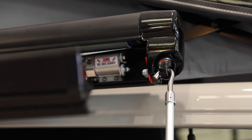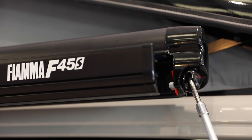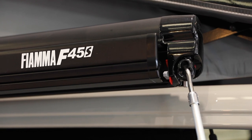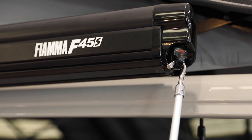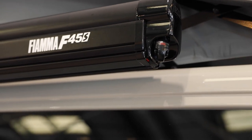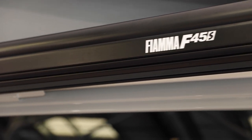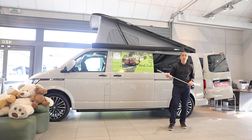Then we can finish winding that back in. To be certain that your Fiamma F45 has retracted completely, keep an eye on the red tag just here - you can see it's out at the moment, but once you've retracted it, that red tag moves in and vanishes. So that is one way to be certain that your Fiamma has been retracted. That's how to operate your Fiamma F45S wind-out sunshade.